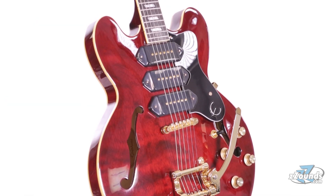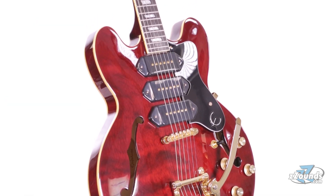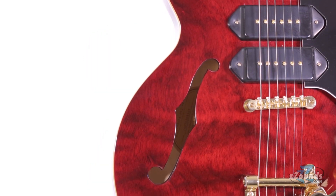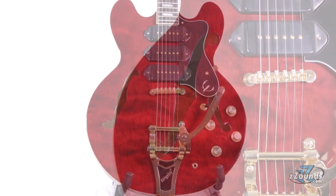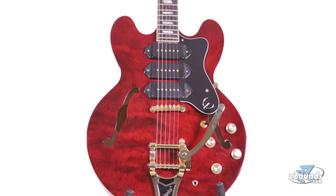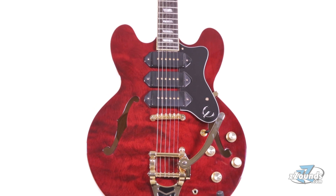For added protection, this guitar is backed by Epiphone's limited warranty. The Epiphone Limited Edition Riviera Custom P93 gives you the features that you'd expect to find on a much more expensive guitar. With three P90s, a Bigsby tremolo, and a semi-hollow design, this guitar can give you a variety of cool classic tones.